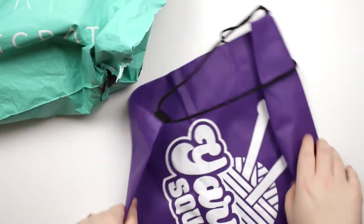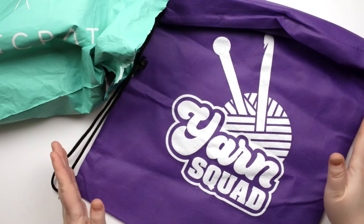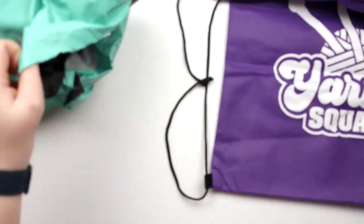Looks like it came with a bag. It says Yarn Squad — that's so cute! This is great. I can always use more project bags; never seems like I have enough of them.